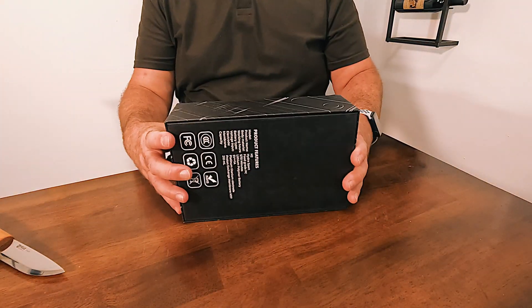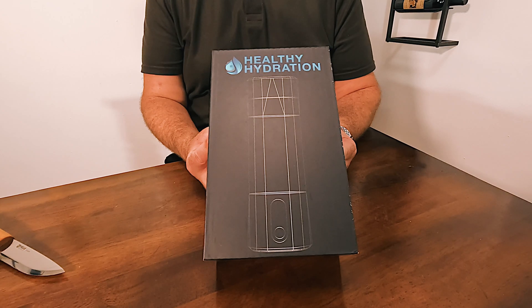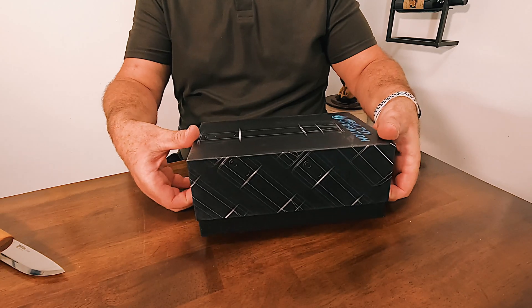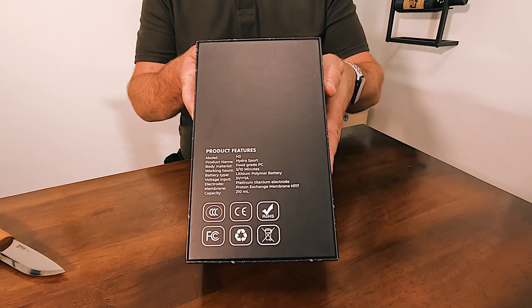So immediately the box looks nice — it looks very legit. It looks like it comes off like this. The bottom has product features listed on it.